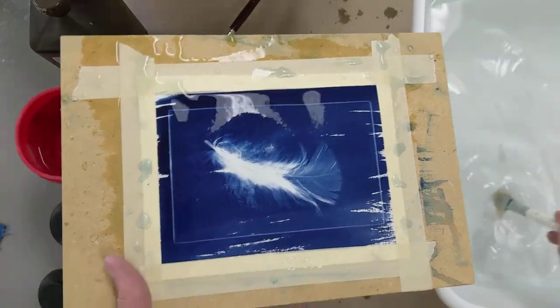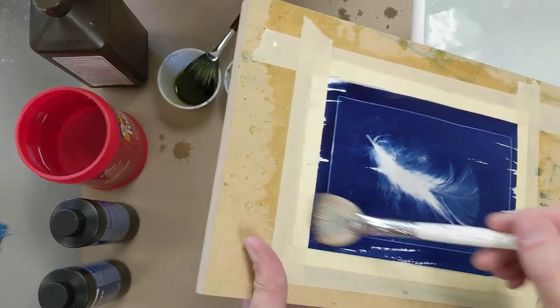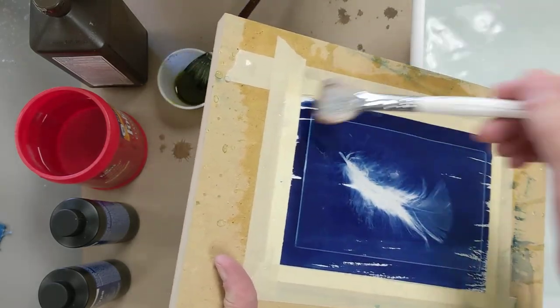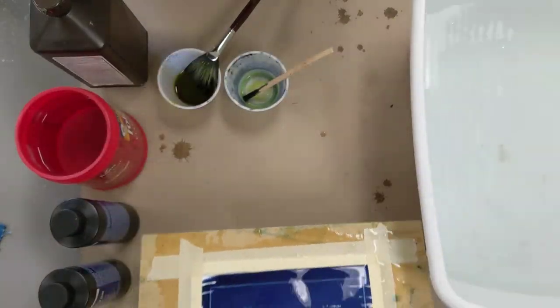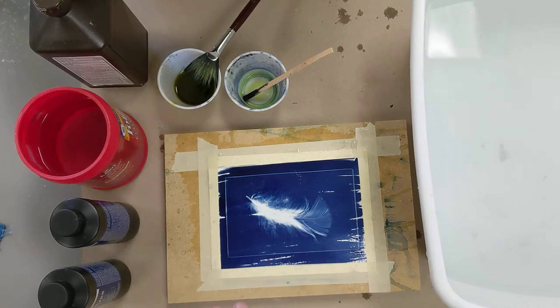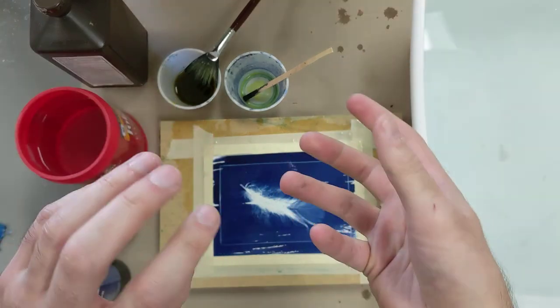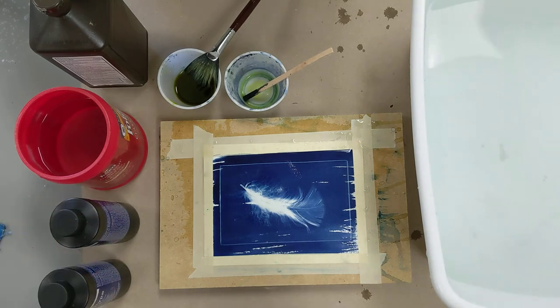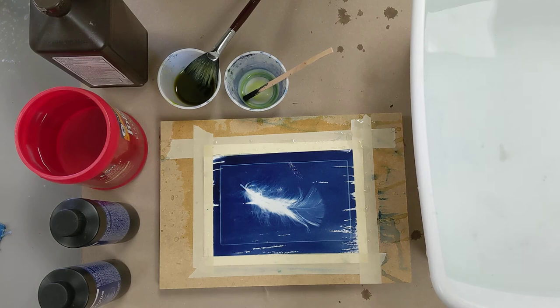We're just going to give it one last rinse with water to get any extra hydrogen peroxide off, and then it's done. I'm going to leave this taped to the board until it's fully dry. If you take it off the board before it's dry, it's going to dry in a curled, twisted way because it's wet paper. By letting it fully dry while it's taped down, it should dry reasonably flat.